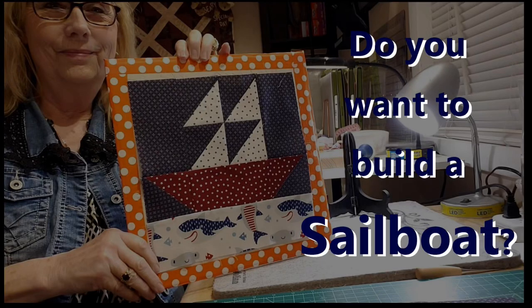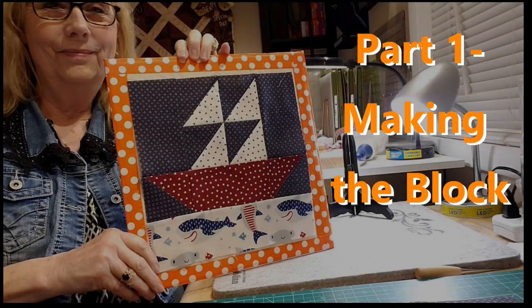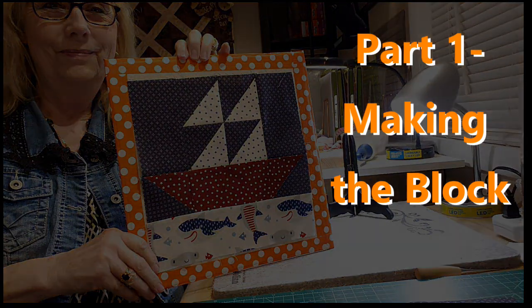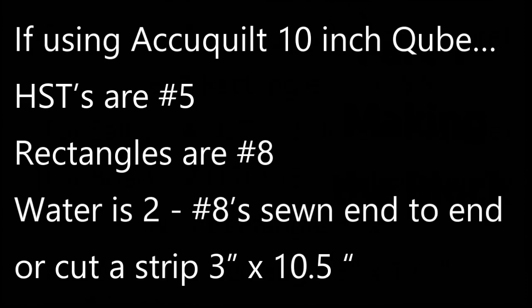Hello friends. Do you want to build a sailboat? Today I'm going to show you how to make this fun 10-inch sailboat block, and I'm going to give you the cutting instructions both for using regular traditional rulers and also for using AccuQuilt, like I did, to make your pieces. Either way it turns out to be a really super cute block. So let's get started.